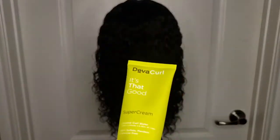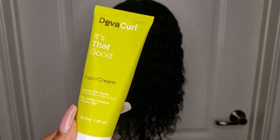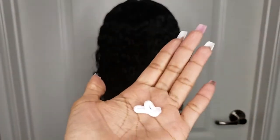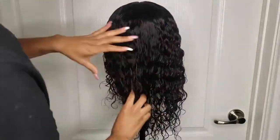Now I've washed and deep conditioned the wig and I'm going in with this Diva Curl Super Cream, which is just going to help me define the curls a little bit. I'm only using a dime-sized amount, nothing crazy, and I'm making sure to really rake it through and get those curls coated.